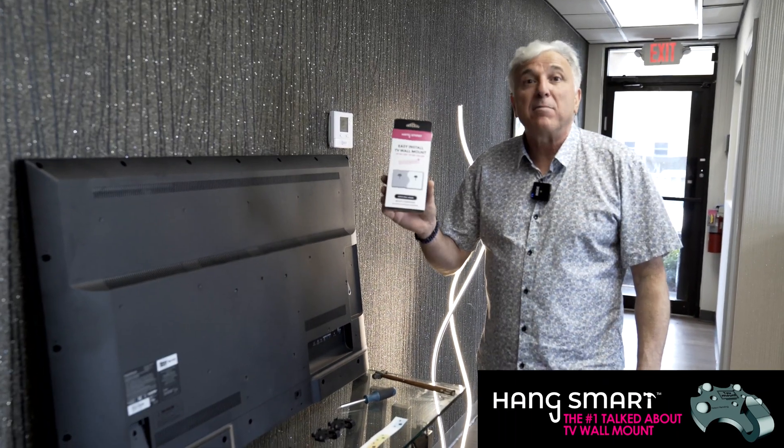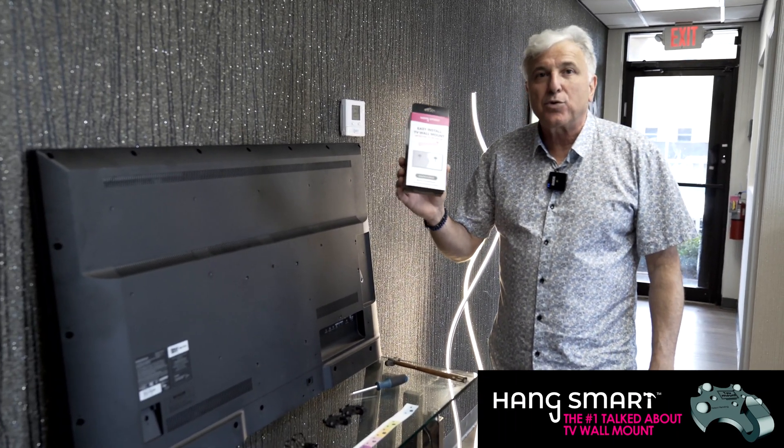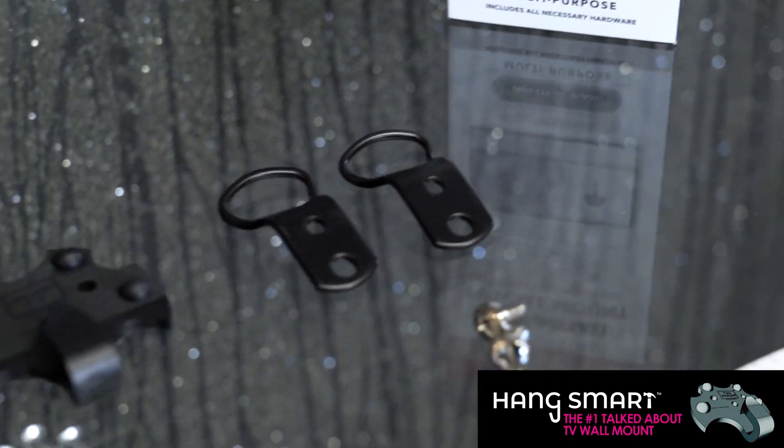Hey guys, we just bought the Hang Smart TV mount and we're going to see what's inside. Inside we have all the parts that we're using.